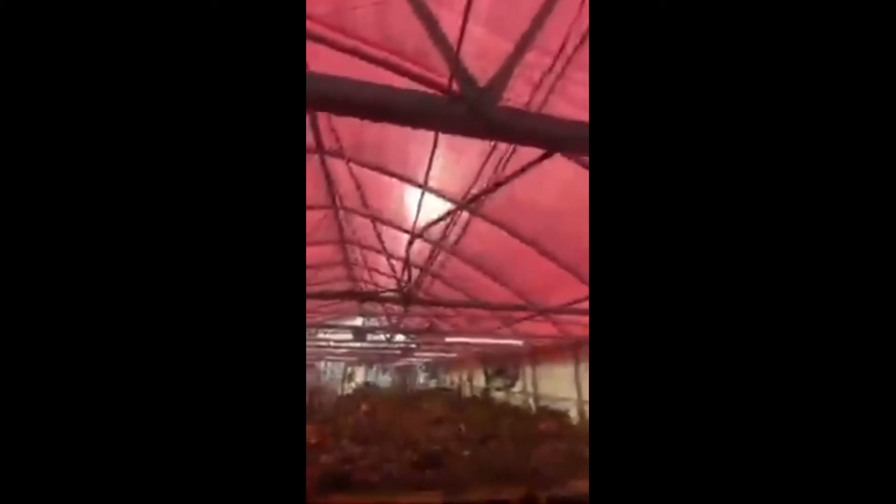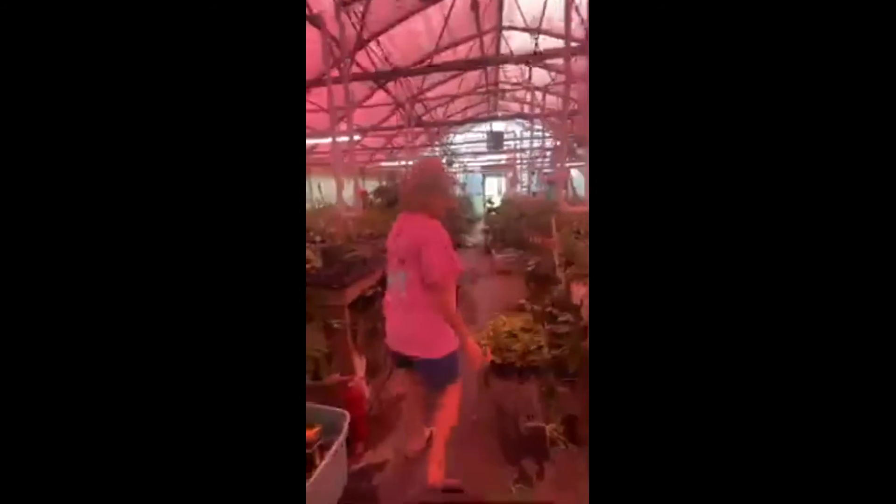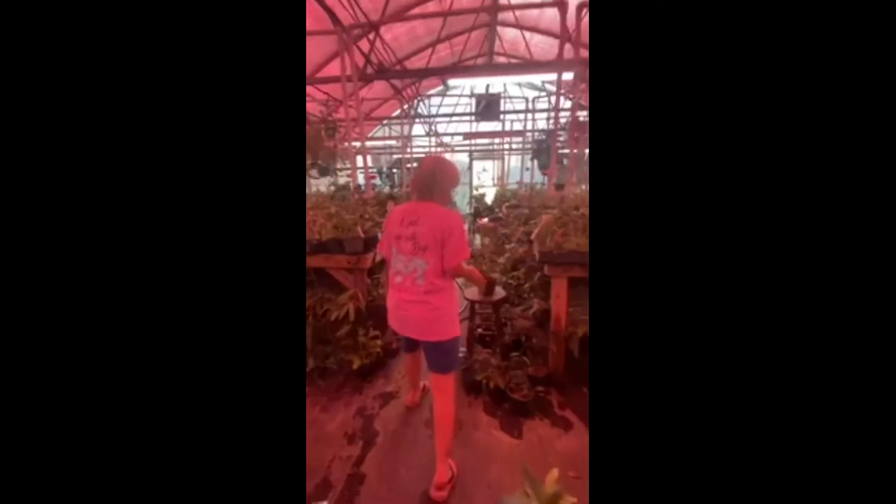It's only been installed about a week and a half. You may see that we're quite full at this time — we're making cuttings as fast as we can for spring. We're cutting down the larger plants and creating smaller plants so that they'll be rooted and ready for you all in spring.